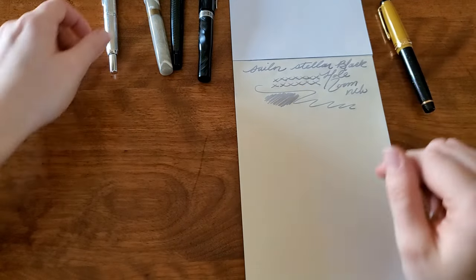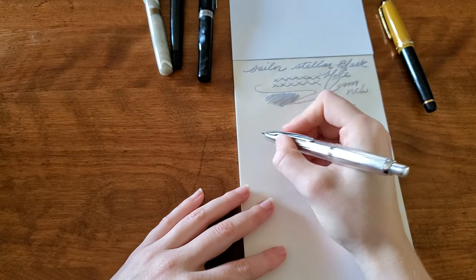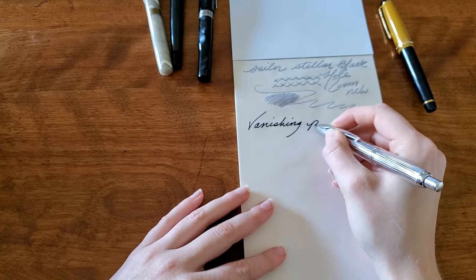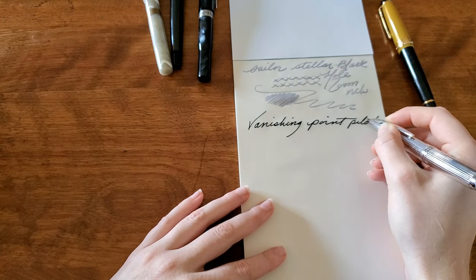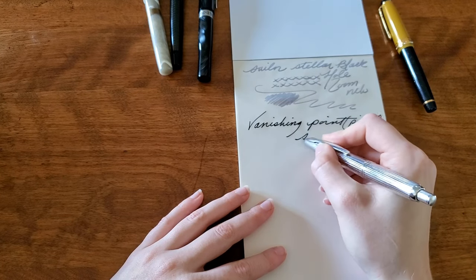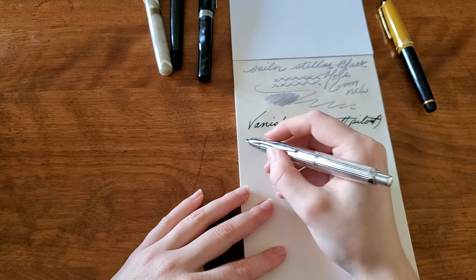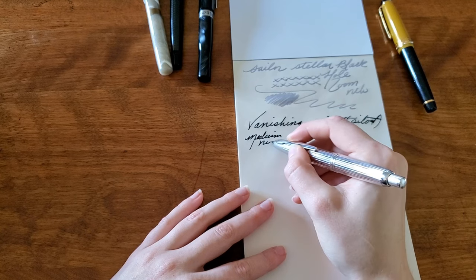Now the Vanishing Point — this has Dark Matter ink, and that is from Pilot. Stripes is how I know this pen; I've seen it called a few different things. This is a medium nib.